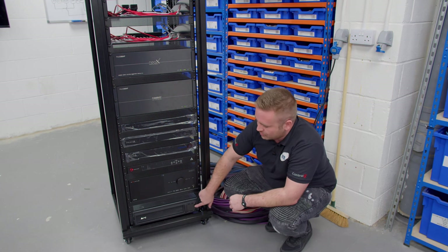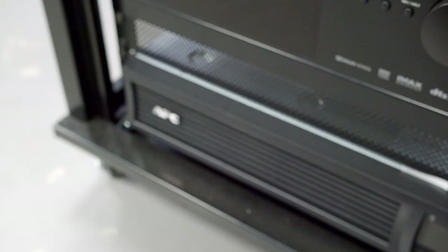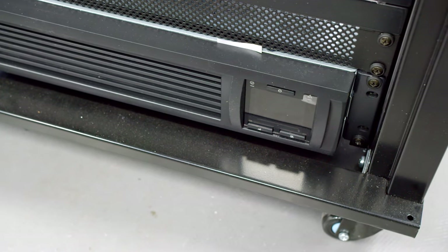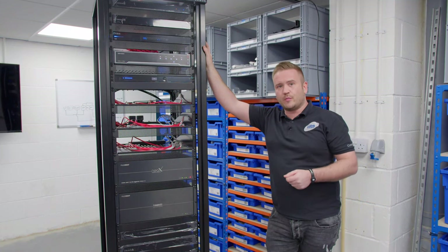Last but not least on this rack at the bottom, we've got the APC UPS — a battery backup system. In case there is a power failure, this is going to keep devices online for probably around 30 minutes. So that's all the components from the front — let's spin around and take you through the back.